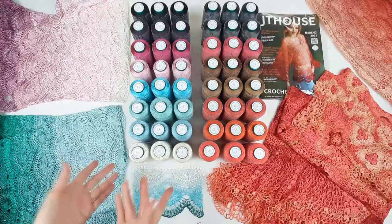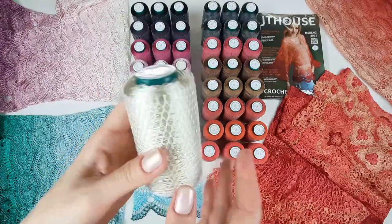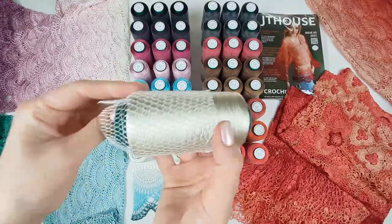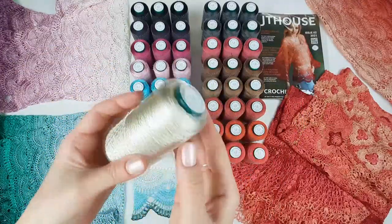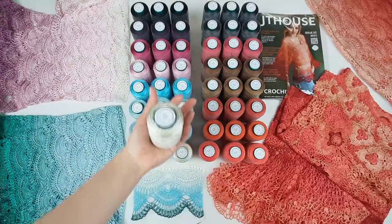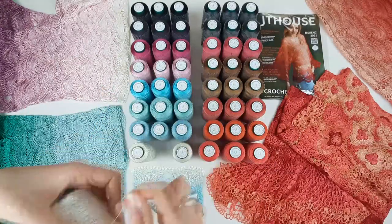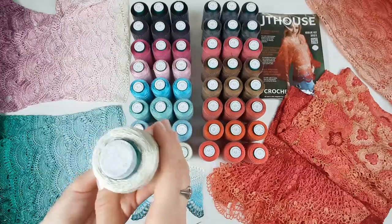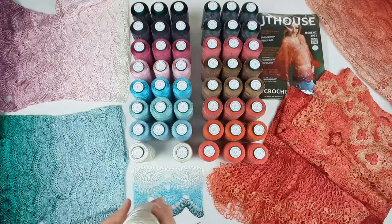I want to show you closer these cones. For example, one cone has 100 grams. We have a grid at the top — you can move it to the bottom. Next you can place it inside this plastic cone. After, you can place this cone on the floor and gradually you will use this thread, and it's very convenient for work. Also we make smaller cones of 50 grams, so you can choose what size you want to order at our store.